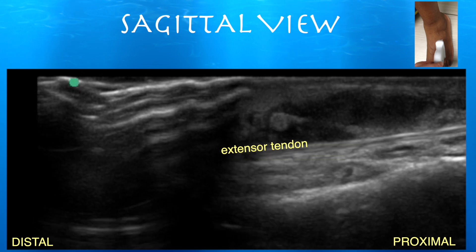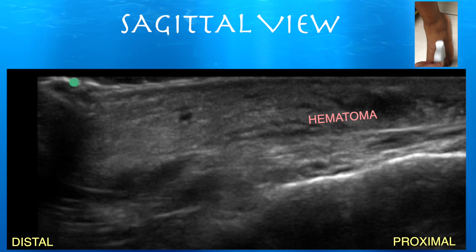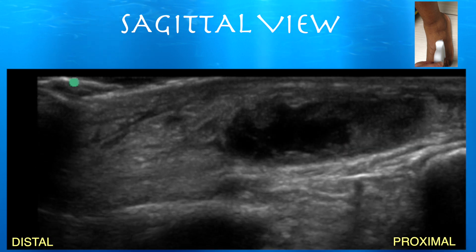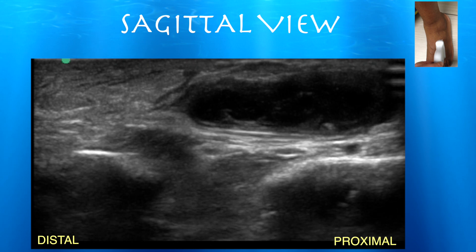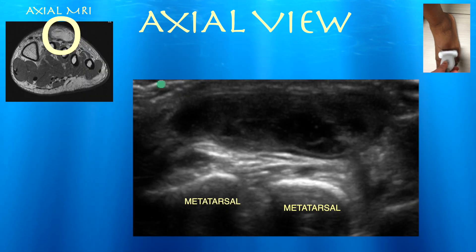We did an ultrasound which showed a hematoma right under the skin, right above the extensor tendons. He had a hard time extending the third and fifth toes, with the hematoma sitting right on top of his extensor tendons. He was having chronic pain, making it difficult to walk and move his foot freely.